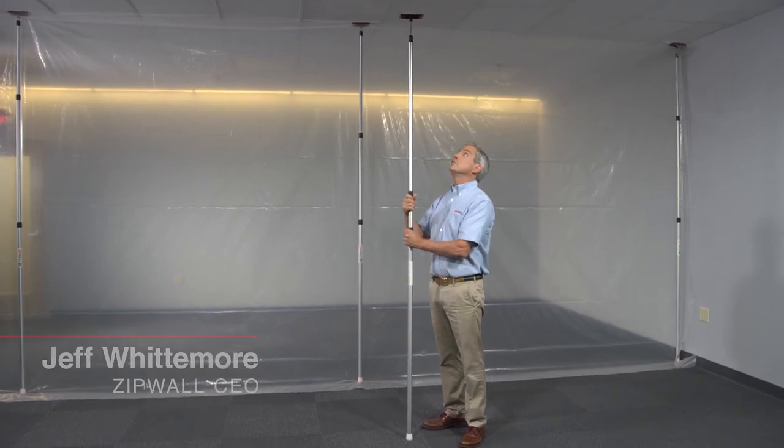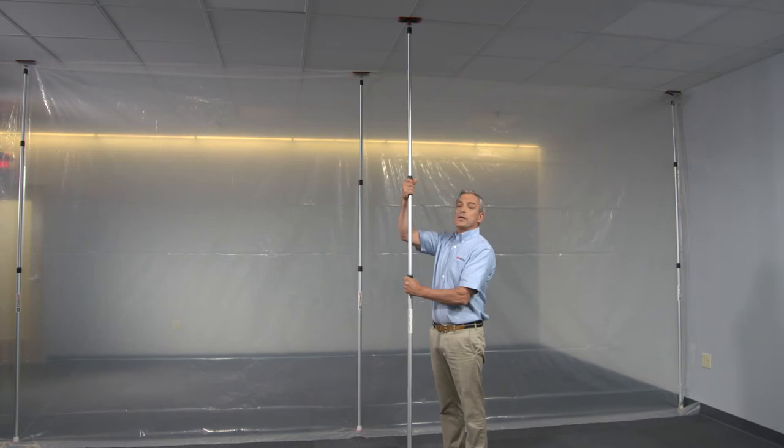Setting a Zip-Wall pole is essentially a single motion. Just raise, compress the spring, and twist to lock it. It's fast and simple.